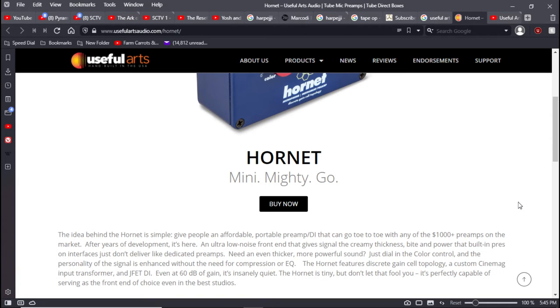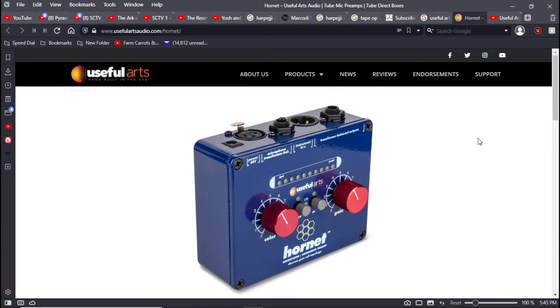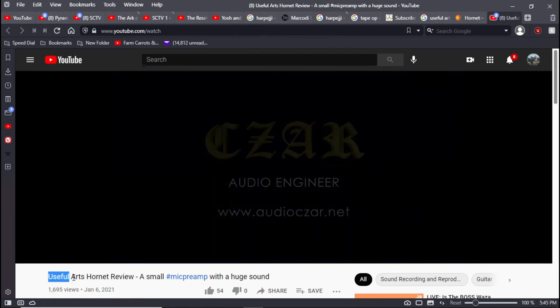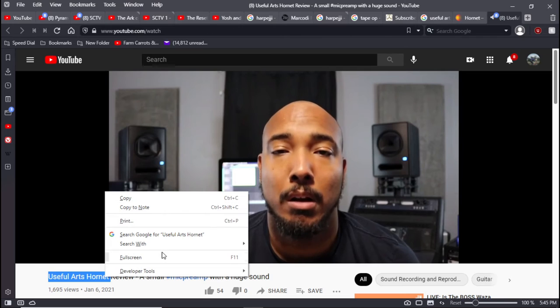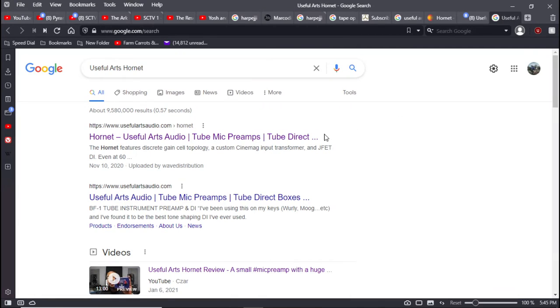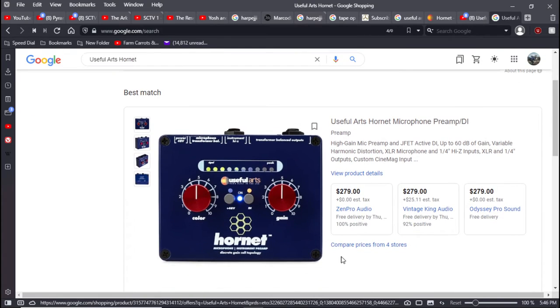A custom Cinemag input transformer, a JFET DI — even at 60 dB of gain it's insanely quiet. The Hornet is tiny, but don't let that fool you — I'm sure it's SMT. It's perfectly capable of serving as the front end of choice even in the best studios. That color knob is really cool. The Useful Arts Hornet — I would love to get my hands on one of these. It's three hundred dollars.